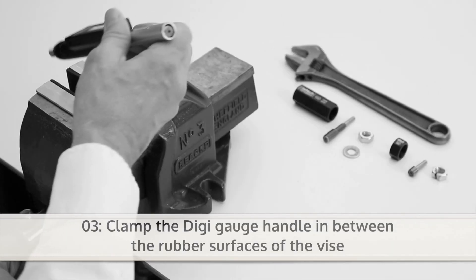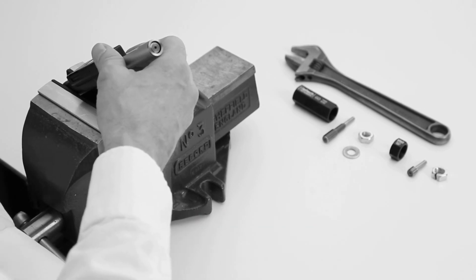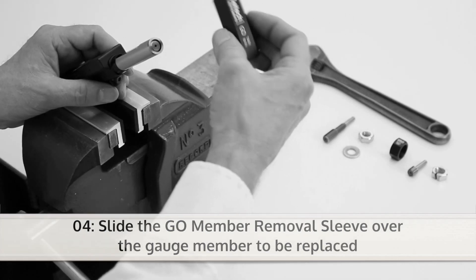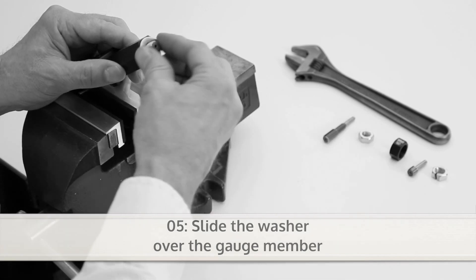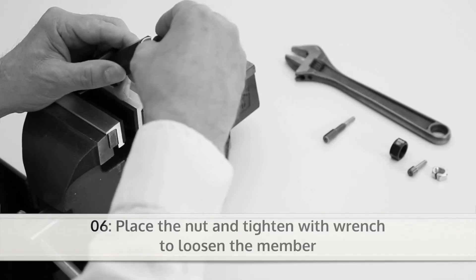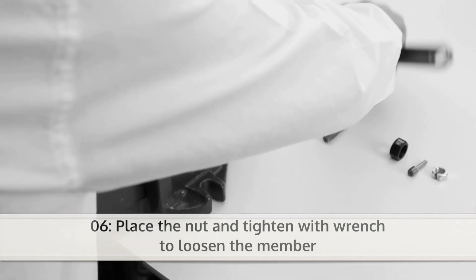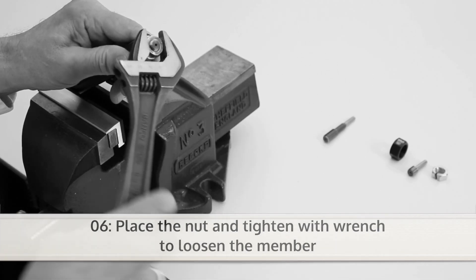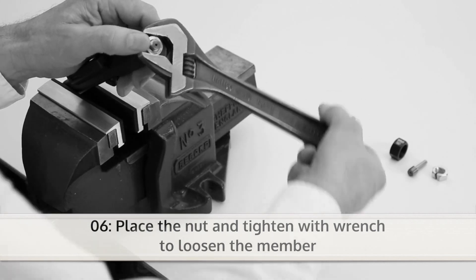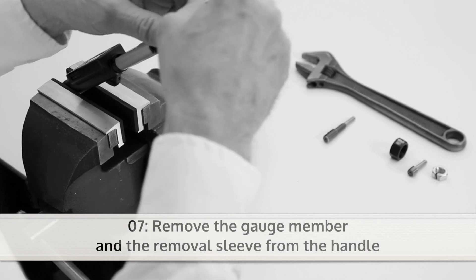Tighten the vise so the digi gauge will stay fixed between the rubber surfaces of the vise. Now slide the go-member removal sleeve over the gauge member to be replaced. Then slide the washer over the gauge member. Now you can place the nut and tighten it with the wrench until the member becomes loose. The gauge member can now be removed.